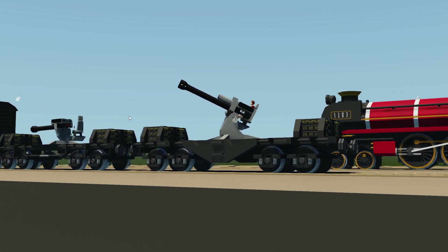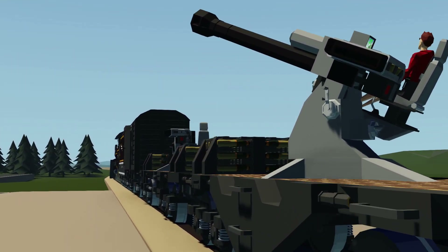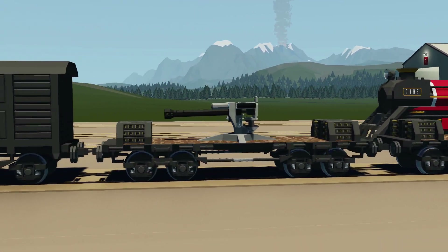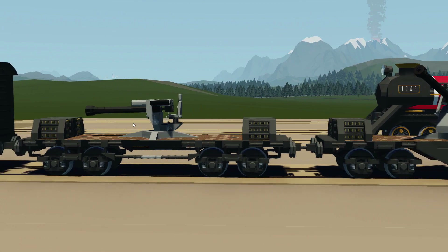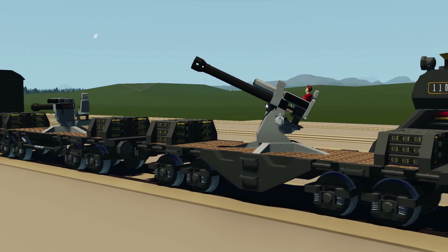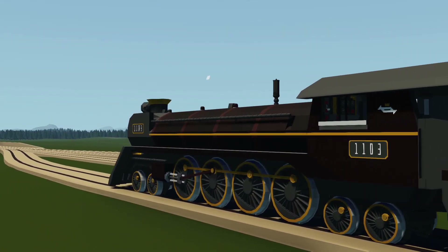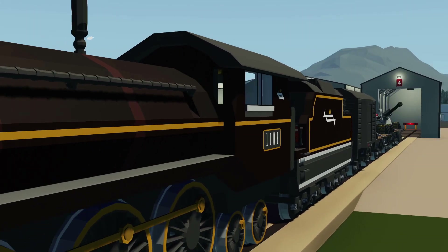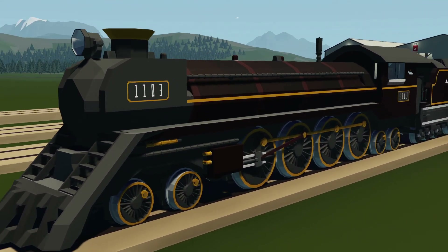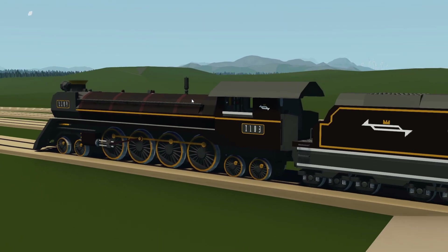Alrighty, hello guys! Welcome back to another video on my channel. Today we are back in Stormworks yet again, and we are back with our steam locomotive and steam train bits. As you guys can see, there are actually two anti-aircraft thingamabobbies right here. This is our first attempt with the pipes and stuff, and this is our second attempt, which honestly looks a hell of a lot better. What we're going to do now is turn this into more of a steam armoured war train by modifying the locomotive itself. Let's go ahead and get on with it.